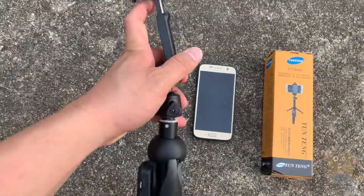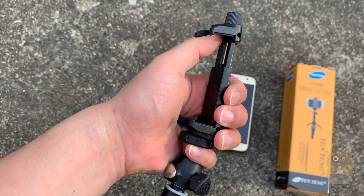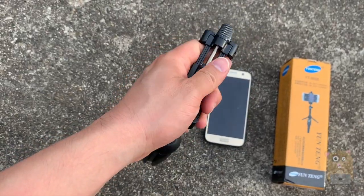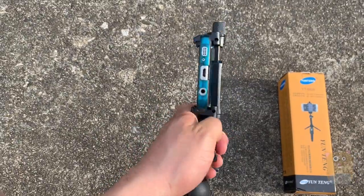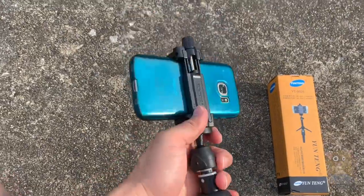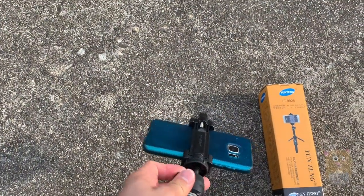One thing I want to point out is that for the part that holds the smartphone, this is not spring-loaded — it's held on by a screw. Here it is mounted, and since it's screwed on, it's very stable. Even with my other ones that are spring-loaded, those will still be stable too.